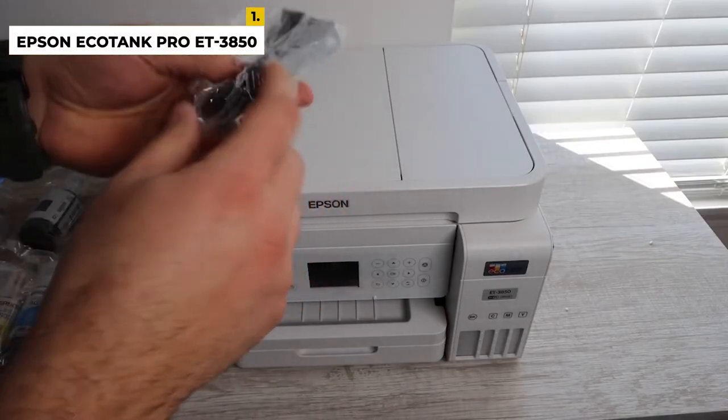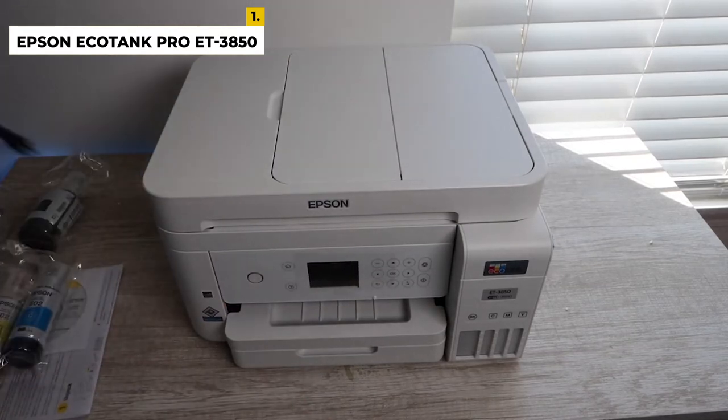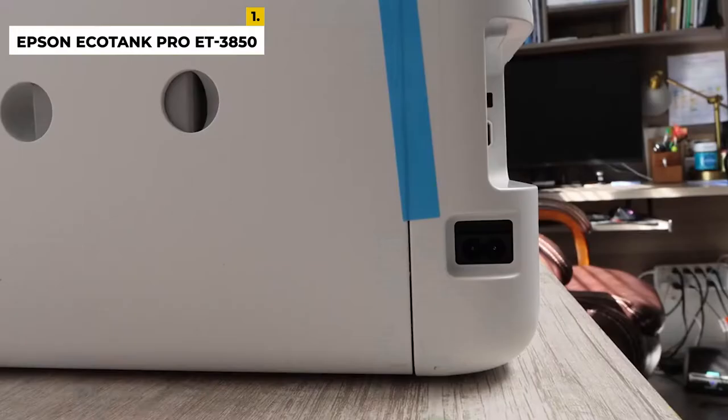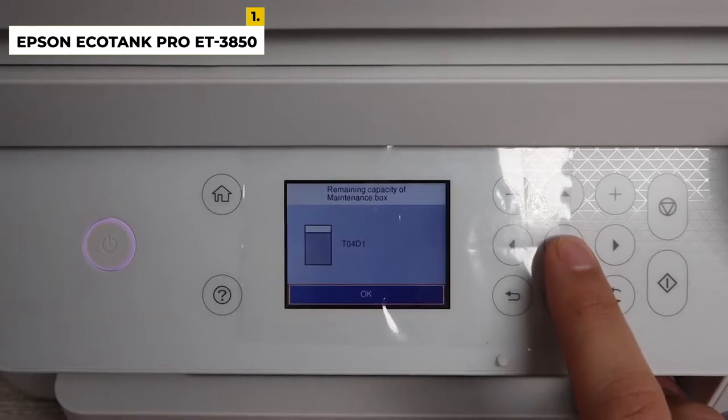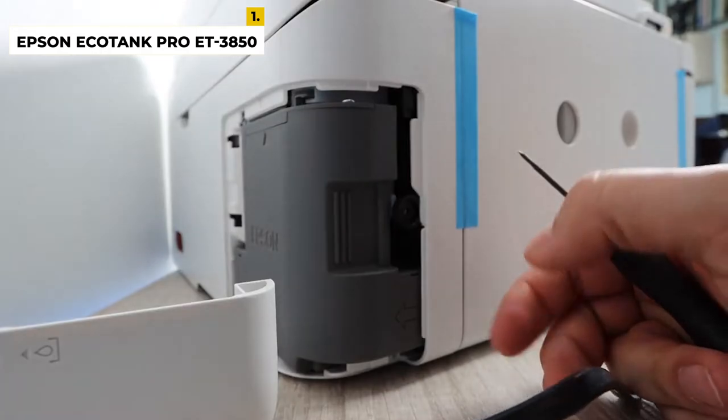It has connectivity options including USB, Ethernet, and Bluetooth with Apple AirPrint and Mopria Print. It produces very sharp black documents and detailed photos. Color documents look good but are a little washed out. The overall build quality isn't quite as good, but it still feels reasonably sturdy.